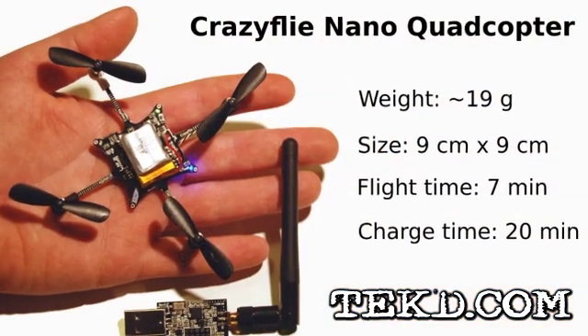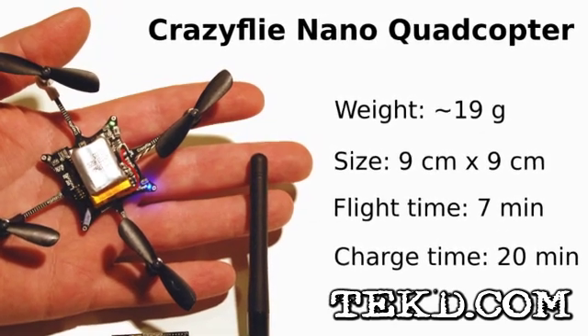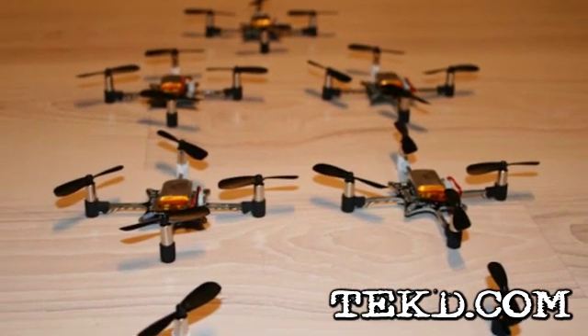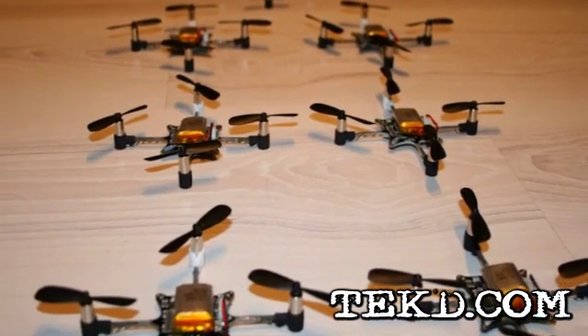This is definitely not a kit for beginners. Its fragile small size would not take too many hard hits before you are out $170 thinking it was a toy. The kit does show the fun side of engineering, and would be ideal for classes, students, and enthusiasts looking for a different kind of development kit.